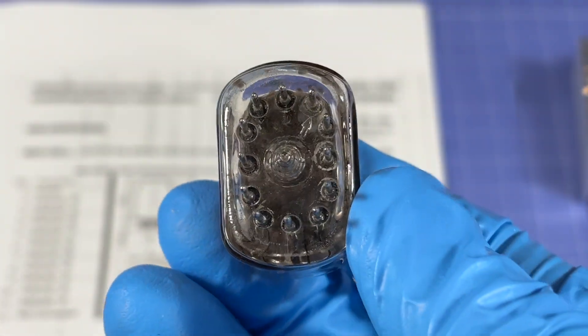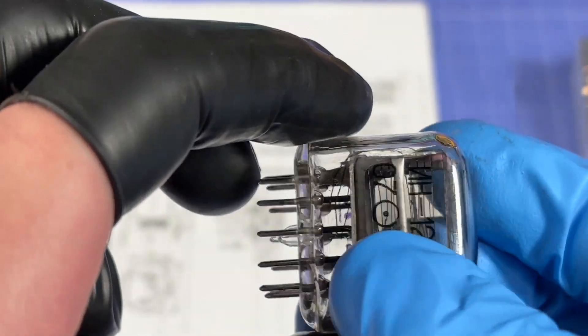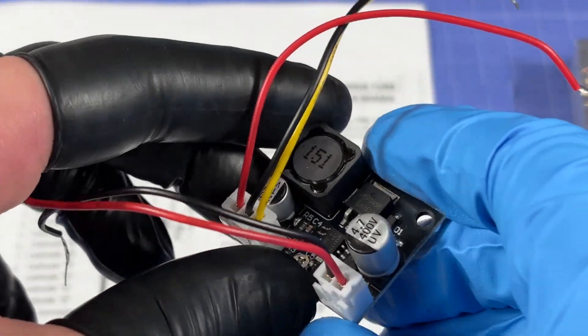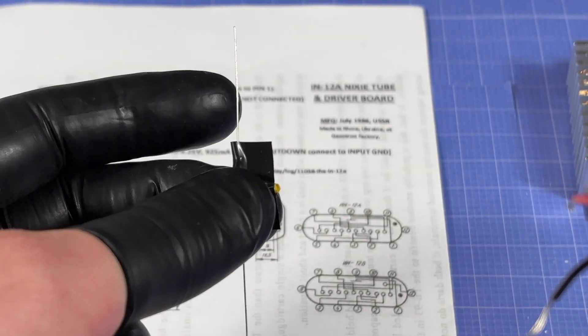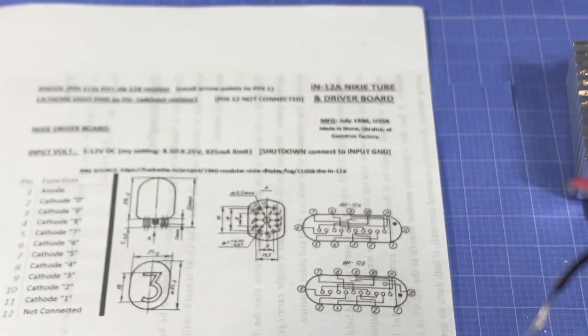Looking at the bottom of the tube, there's a tiny arrow on the glass — that's pin one, the anode pin, which connects to the high voltage positive output from the driver via a 15 kilohm current-limiting resistor. I've tied together two 7.5k resistors and added heat shrink and electrical tape to make sure there are no shorts.